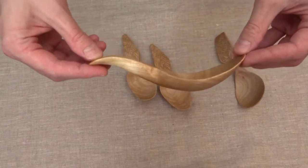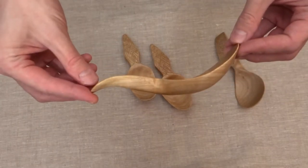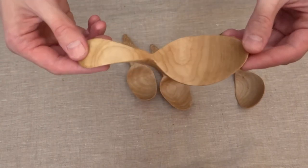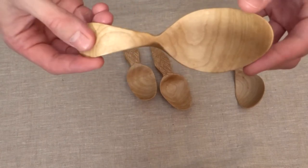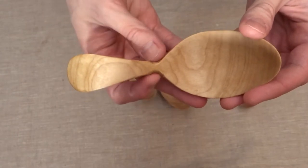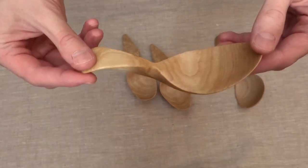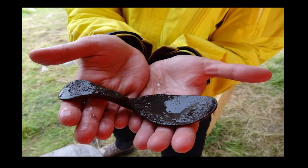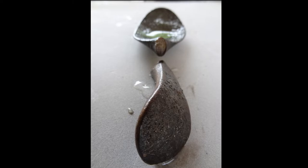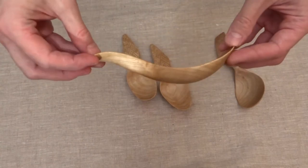As you can see it has quite a big band, so it would be easier to use it. It has a neat design with quite a thin neck here — it's really thin, but it's quite sturdy because of its form. I'll show you how the original looks like. This spoon is made as close to the original as possible.